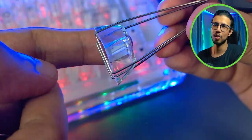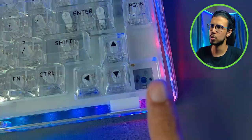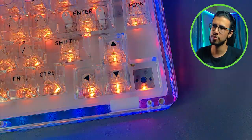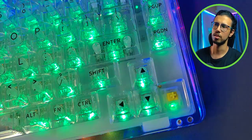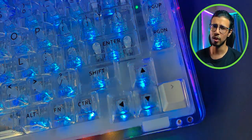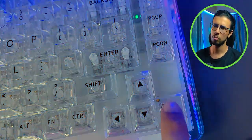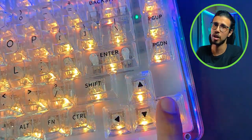Look at this — the keycaps look like ice cubes when you take them out. It's a south-facing LED, so the LED is on the bottom. So you can install something like a Gateron Milky Yellow upside down on this, and it works perfectly fine. You can install regular keycaps on this as well if you want, but please use it as a translucent keyboard because that's the coolest part of this.